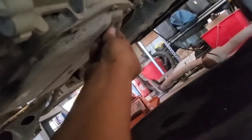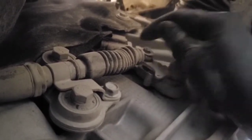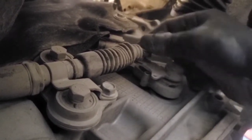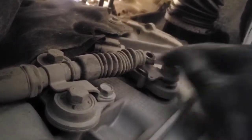Then we need to drain the transmission fluid. Then we're going to pull out this little clip that holds on the transmission shifter — there's a washer on there — and we can disconnect that. Then we need to remove the two bolts that hold the shifter on and pull that off.